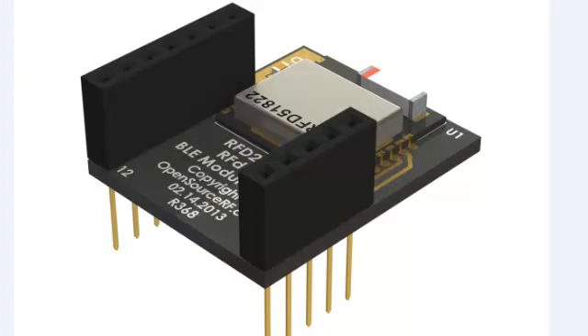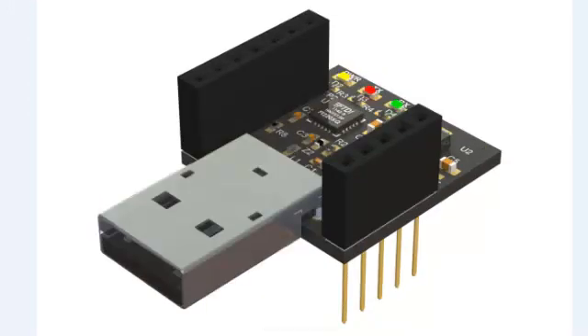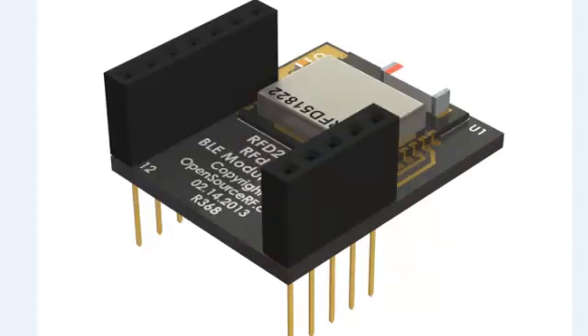This RF-DUINO board does require the USB adapter board to load code onto it. If you choose to use the RF-DUINO without the USB adapter board, the only way you'll be able to use it is with a preloaded sketch, which we can load prior to shipping. You will have a few different options of sketches that can be loaded so that you have some ability to prototype with it. It is highly recommended to pick the option with a USB adapter so that you can pick any sketch, reload, and reflash as often as you like, in addition to writing your own sketches.